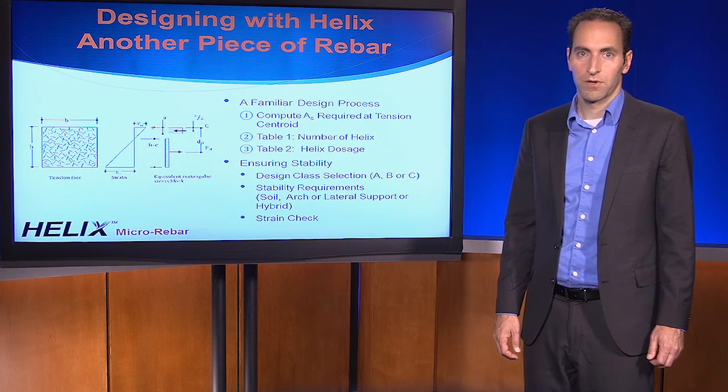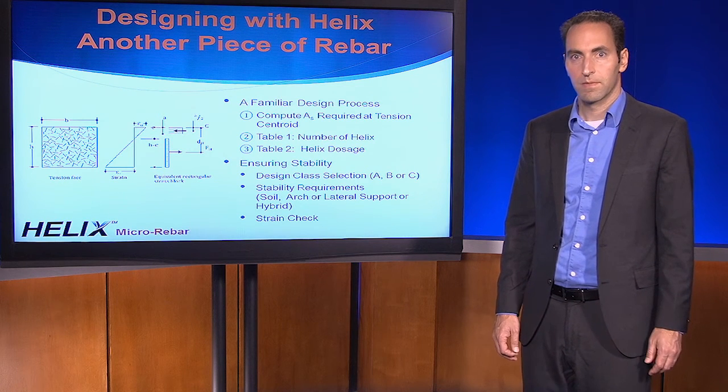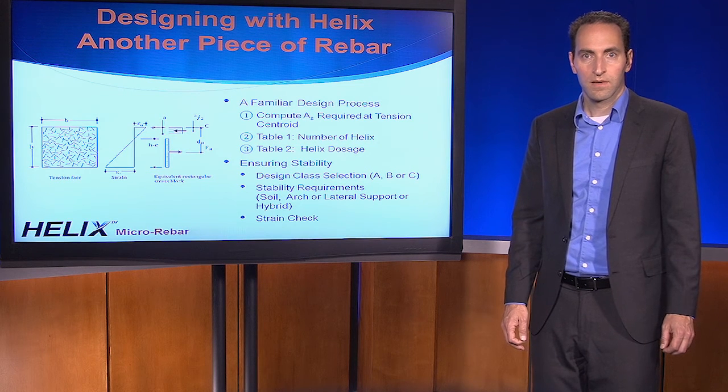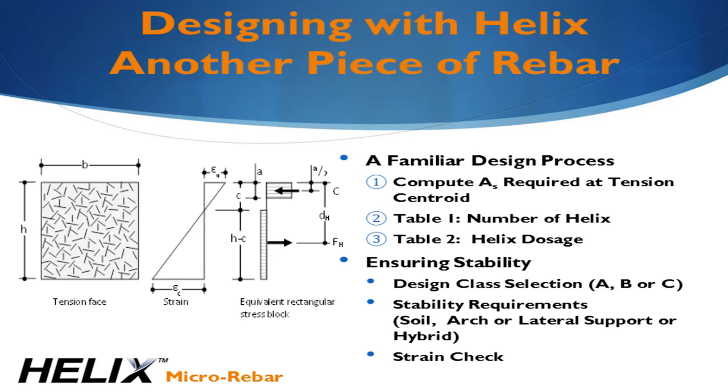The Helix design method should be very familiar. The first step is to determine the amount of tensile demand in your application — the same step you normally do when designing with rebar. This is simply the amount of steel required for whatever application you're considering. If we're looking at a section in bending, this means the area of steel that you would provide on a nominal basis without the resistance factor applied at the center of the tension zone. Helix provides constant tensile resistance regardless of strain, giving you a tensile stress block underneath the neutral axis, which can be idealized as a single piece of rebar at the center of the tension zone. Once the rebar area is known, a table is used to determine the number of pieces of Helix required to replace the rebar. A second table is then used to determine the Helix dosage. There are additional checks to ensure stability and that the strain limits are satisfied for the design class selected.